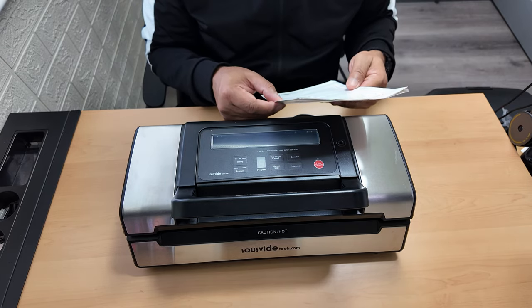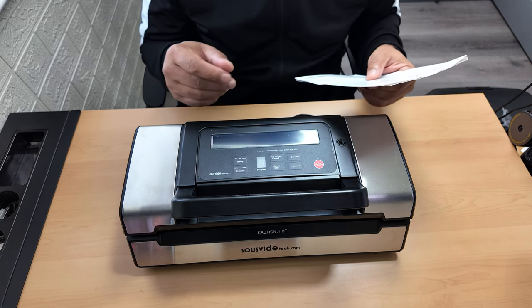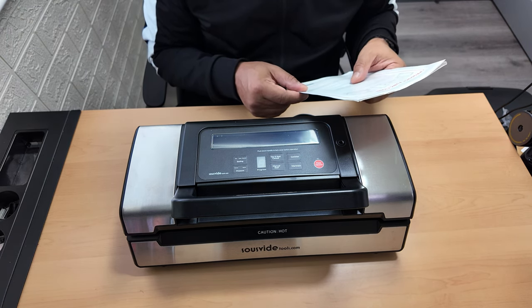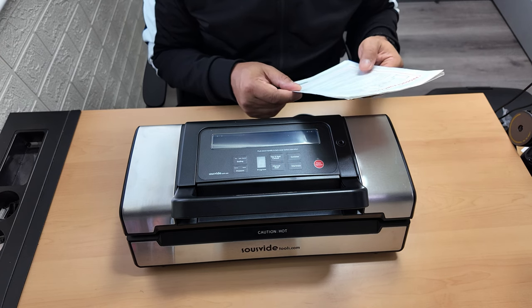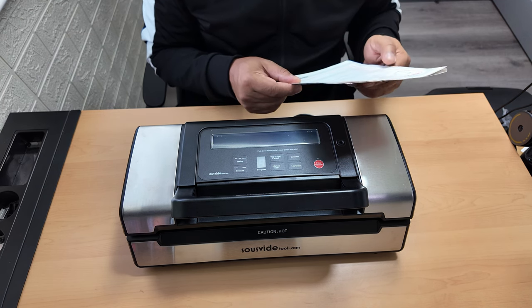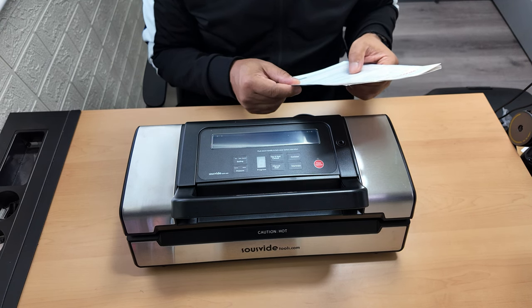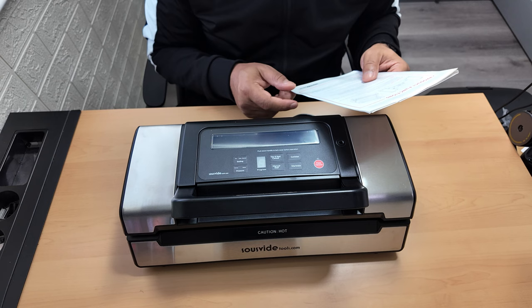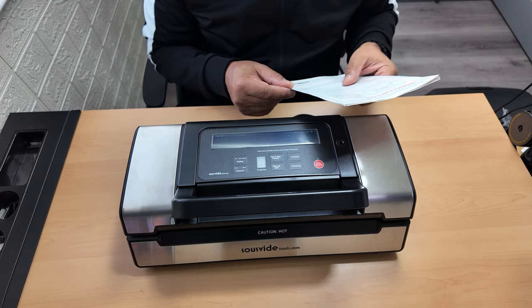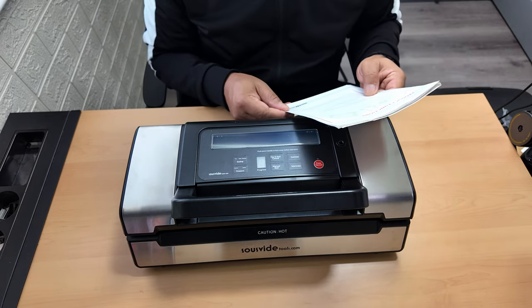You've got three settings to choose the best sealing time. There's a dry button for dry bags and items without moisture with a shorter heat sealing time, a moist button for wet bags or foods with little moisture with a moist heat sealing time, and an extended button for wet bags or foods with lots of moisture. The default setting is the normal setting for dry bags and shorter sealing times.